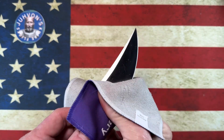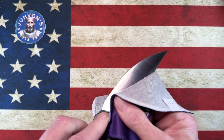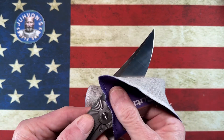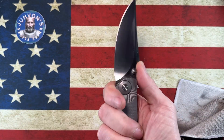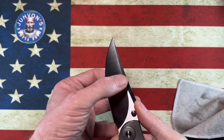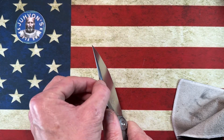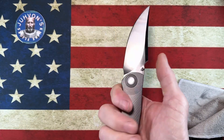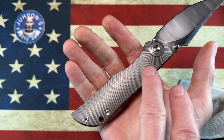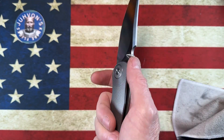It's D2 steel, so for a lot of people that might be a deal breaker — for me it's not, because I know D2 and as long as I take care of it I'm going to be in good shape. I love the swedge on this blade; it really catches your finger. You've got a nice tall flat grind with a little bit of a clip point and a nice swedge that comes down. It fits your hand perfectly, and I really wish you could see the transitions in this milling — they're done really, really well.